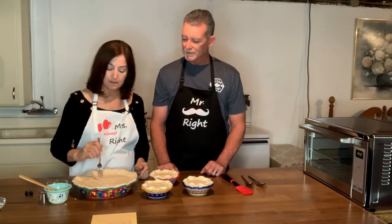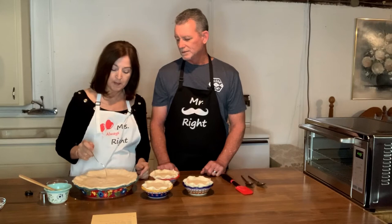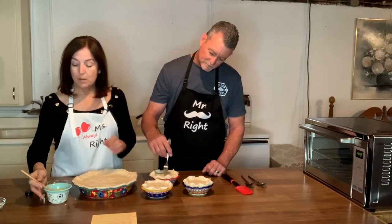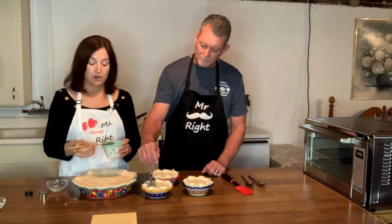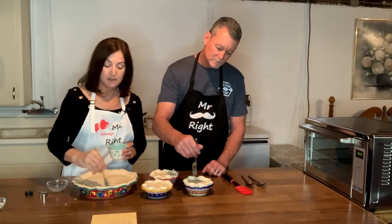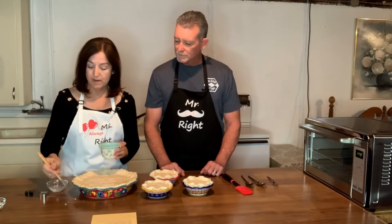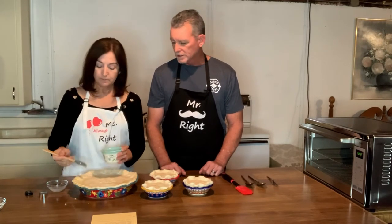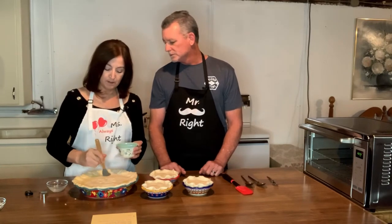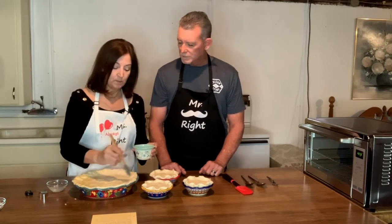Make sure you take the time to prick some holes with your fork to allow some of the steam to disperse in these pies so that you don't have a kind of explosion. I also have an egg wash here, and I'm going to apply this egg wash to all of the crust and the little decorative heart pieces. Working my way around — it gives a nice sheen and helps to brown it up. It's a really pretty finish when you add the egg wash to it.